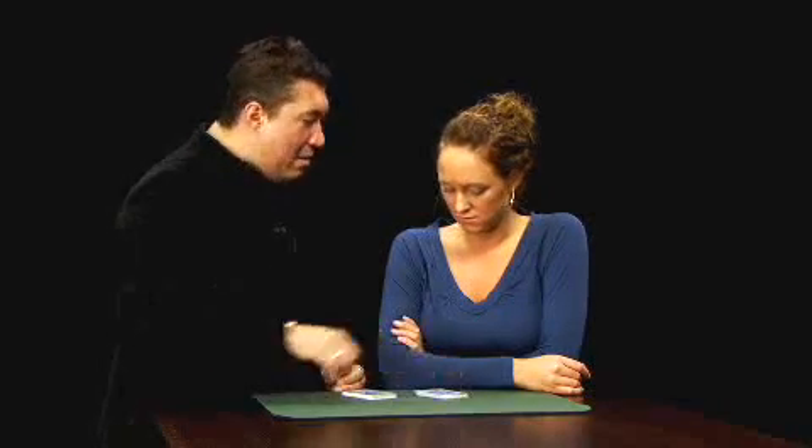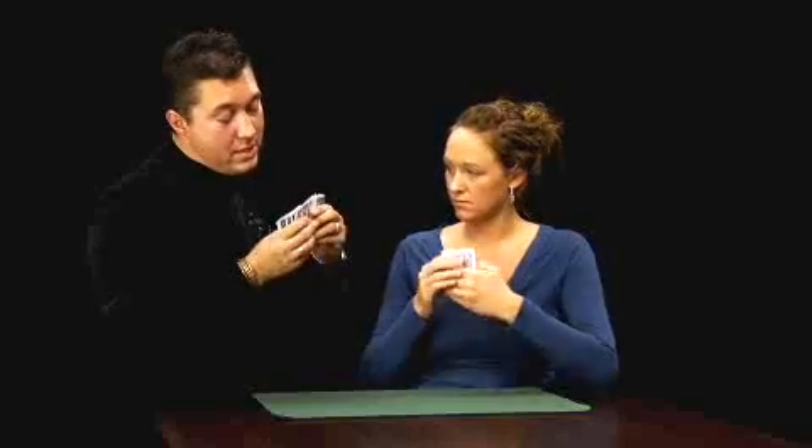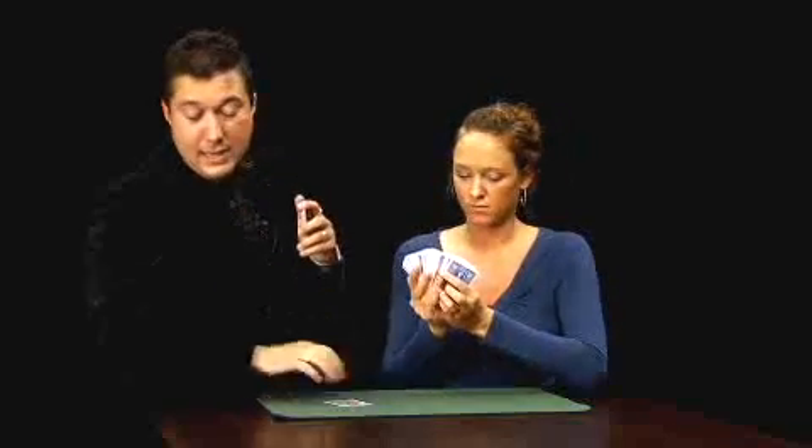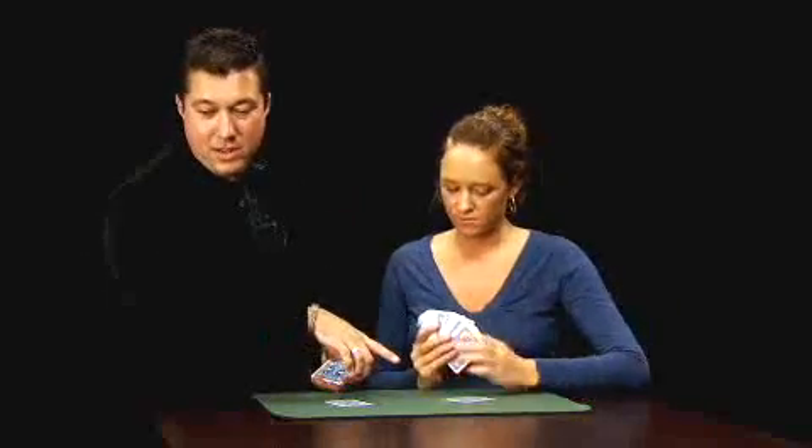Ashley, here's what we're going to do. I want you to take about half the deck there. I want you to do exactly what I do. Turn the cards up so the faces are towards you. Spread through your cards. Take out a card you like and lay it down on the table. Make sure you memorize what that card is.